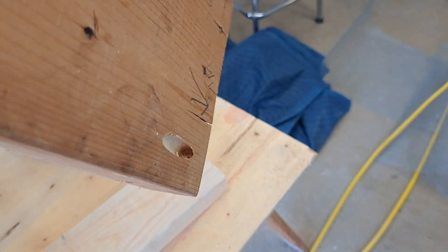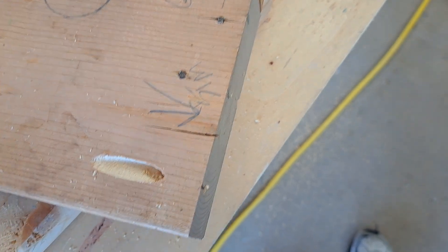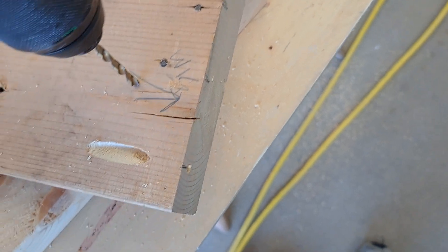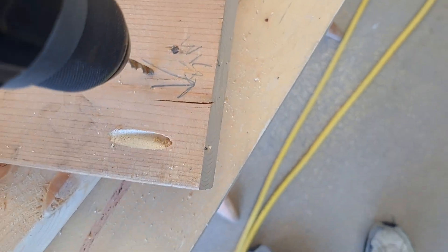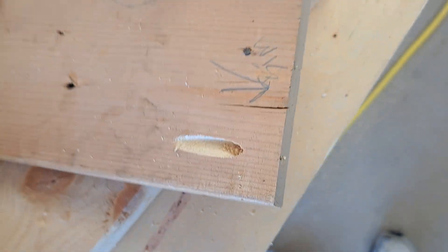Pretty good, huh? You kind of get the idea. If you're making picture frames, doing cabinet work, or whatever — instead of doing it the way I've done it a thousand times, where I'd start the drill straight up and down and then angle it once it got under the wood a little bit, I didn't want that on this one. I wanted something a little more secure.